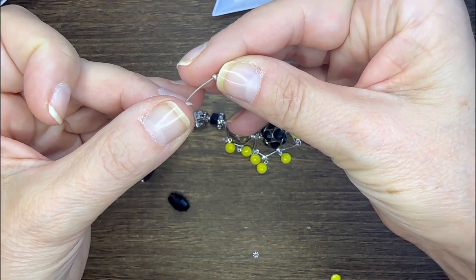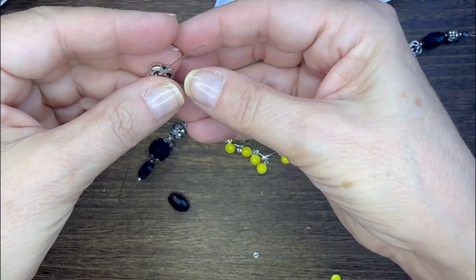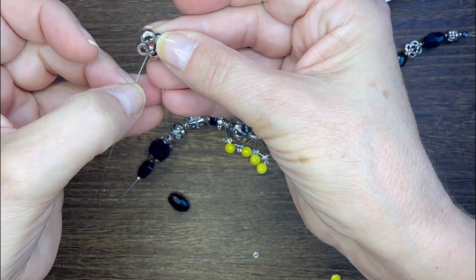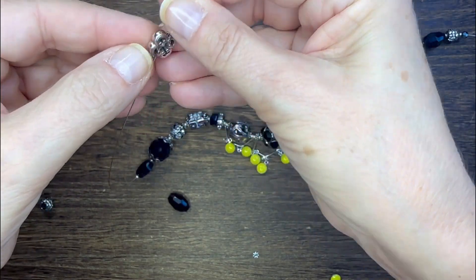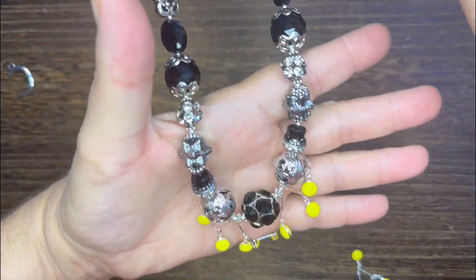Here's the shot of that quadrefoil bead — it's got a little void in the center, so I string through one side of the bead, I put my seed bead on, and then I pull that wire back very carefully and string it through the other end.